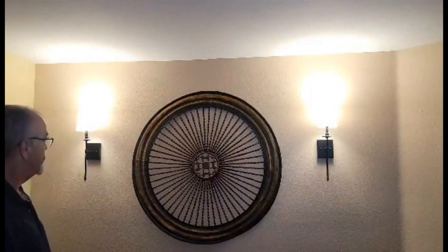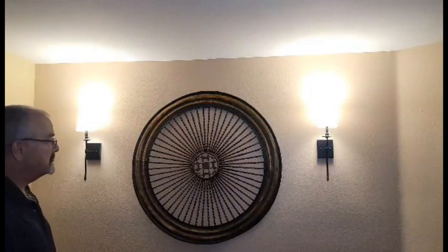Overall, these are a pretty nice set of lights. We like them and we give them a thumbs up.